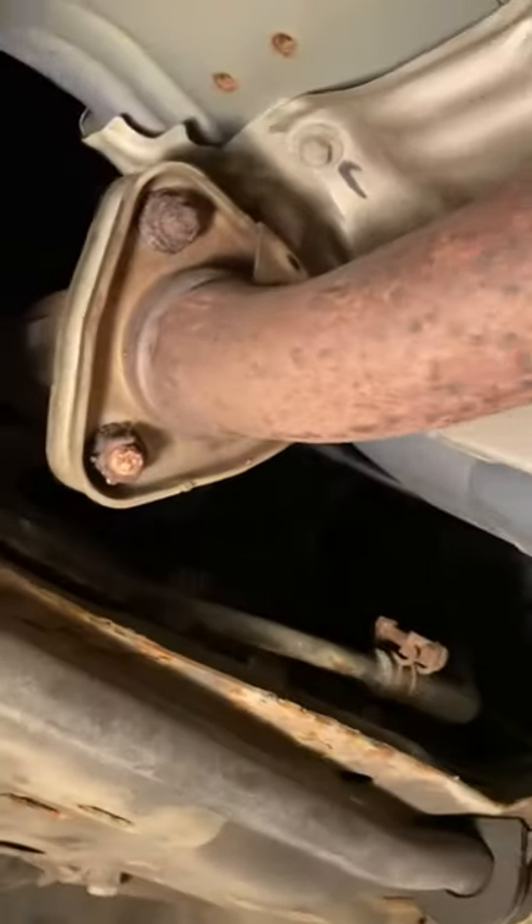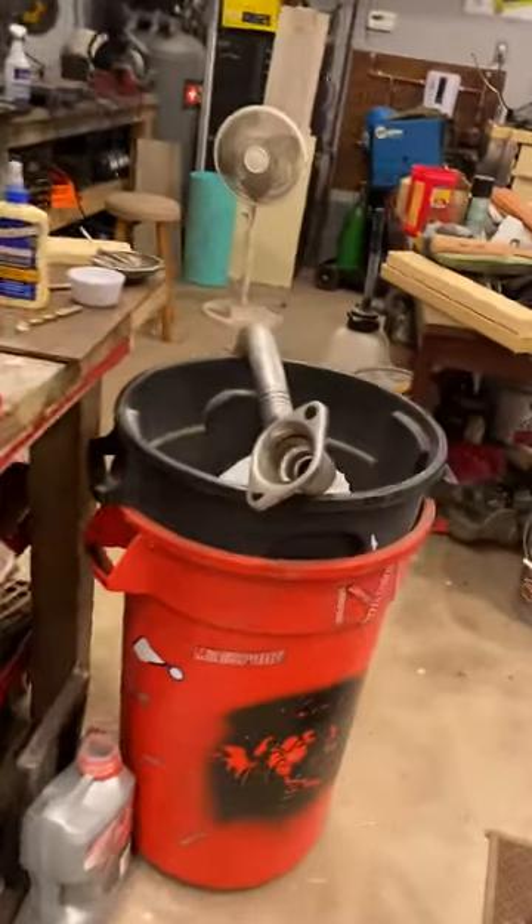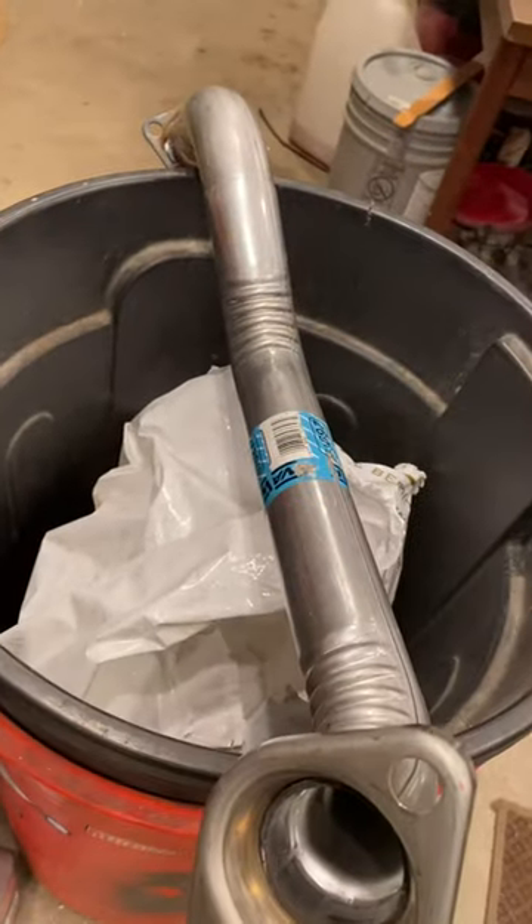The whole pipe has two bolts there, which of course are going to snap off and you'll need to drill them out and put new ones in. Then there are three bolts back here which are also going to snap off and you'll replace those too. The whole pipe is replaced — I want to say it was $38 on RockAuto. It's a very easy job.